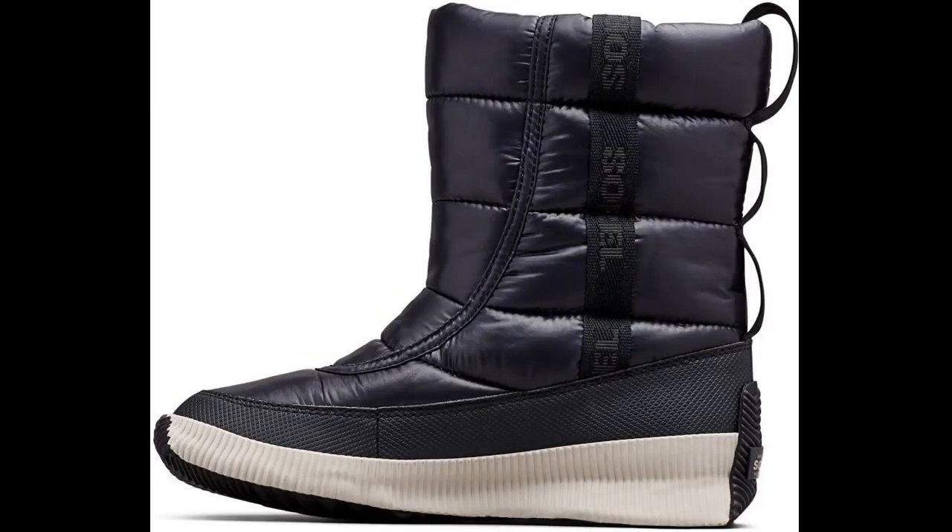I got these on a whim. They looked cute with leggings — waterproof, warm, I hope — and a bit of a wedge heel. Nice. I thought the price I paid was good at $71, so seeing it today for $66 is annoying.